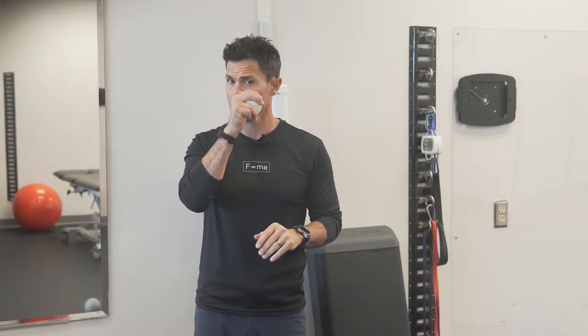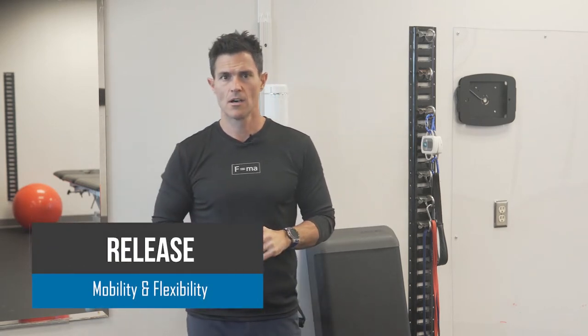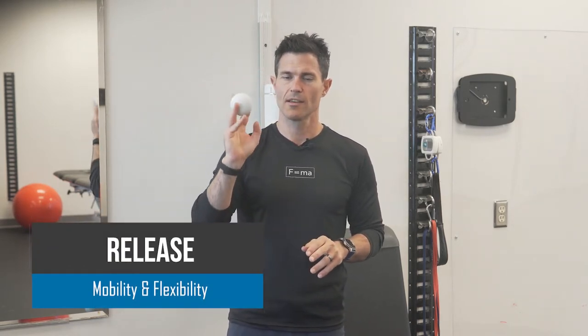Hey guys, Ryan with Fluid Health and Fitness, today showing you how to do a self myofascial release or a pin and stretch technique of the internal shoulder rotators using a lacrosse ball.